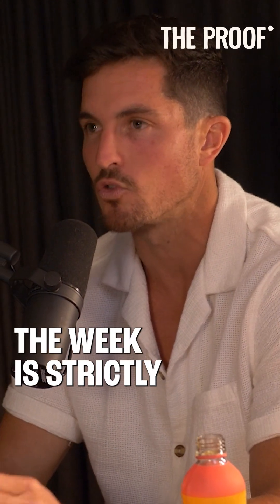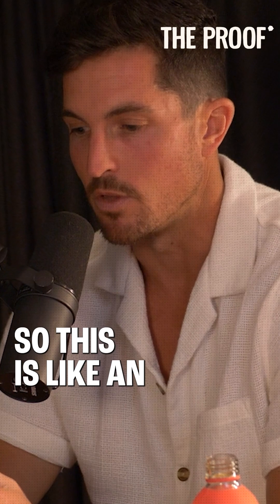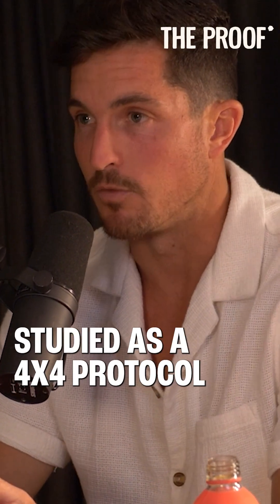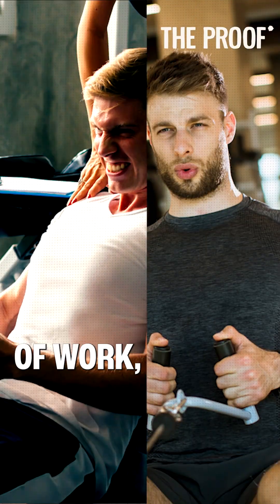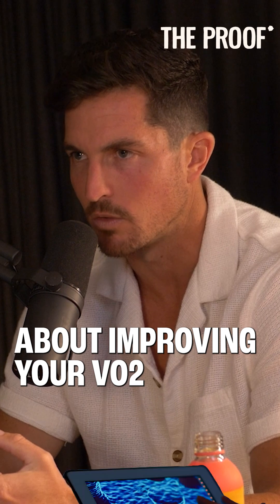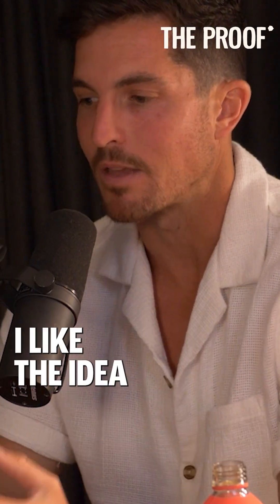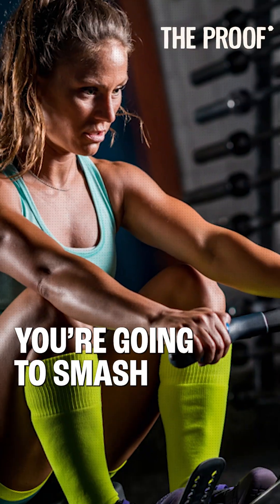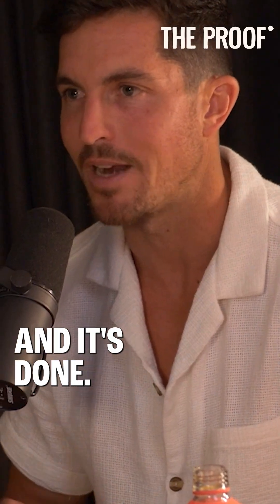The third cardio of the week is strictly zone 5 or high intensity. This is an evidence-based protocol — the most popular one studied is the 4x4 protocol: 4 minutes of work, 3 minutes of active rest, repeated 4 times. If you really care about improving your VO2 and getting your cardiorespiratory fitness up quickly, I like having a workout dedicated to that — you show up, smash it out in 28-30 minutes, and it's done.